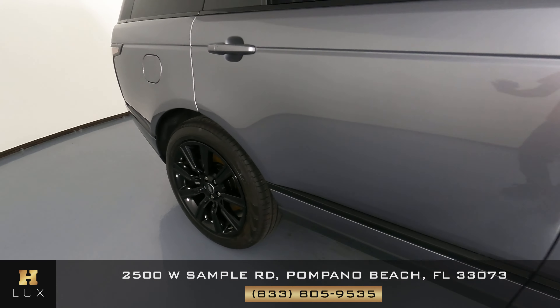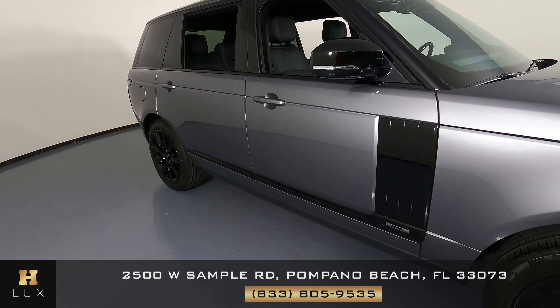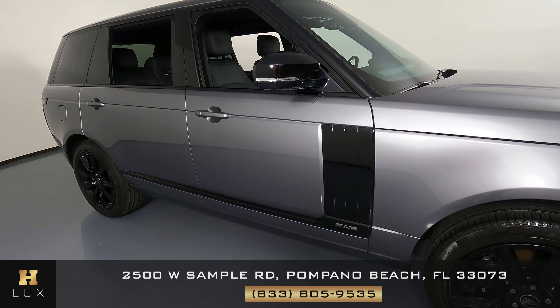Now let's take a look at the passenger side doors. Both of these doors look very good. I'm not seeing any scratches on them at all. No dents at all. Everything looks fine.